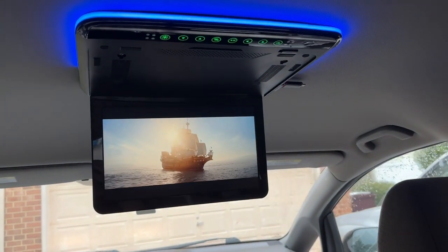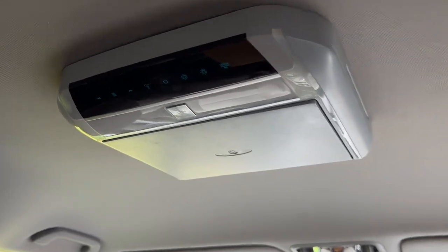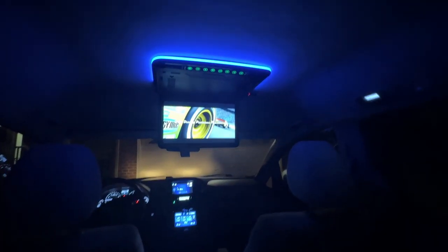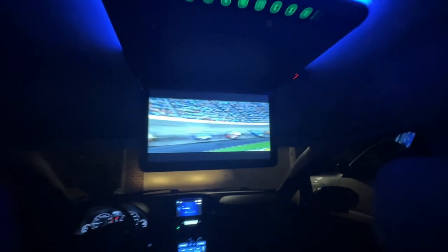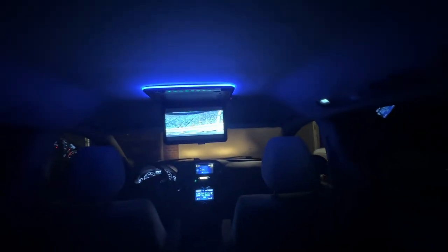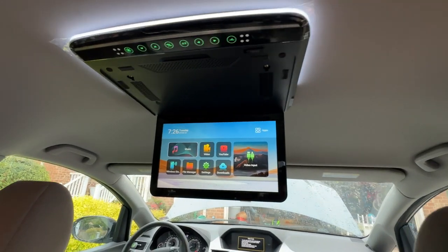Welcome back to DadDeals. In this video I'm going to be replacing an outdated broken DVD player in my Honda Odyssey with a modern 4K smart monitor. I'll be using the Xtrons 13-inch smart monitor for this installation, and want to give a shout out to Xtrons for providing me with this monitor to use for the demonstration free of charge.